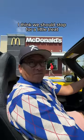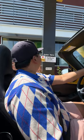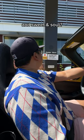You did such a good job, I think we should stop for a little treat. Can I get a number five with a Sprite and sweet and sour?